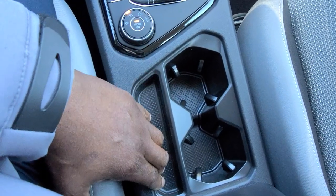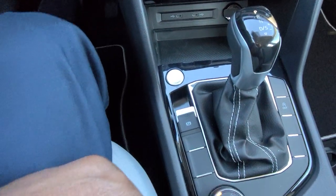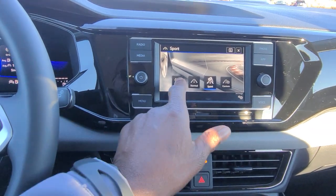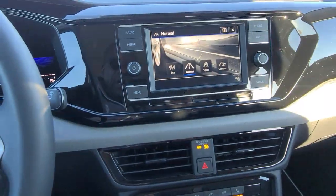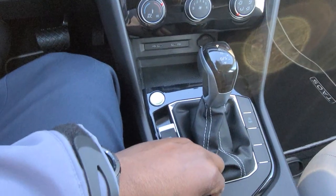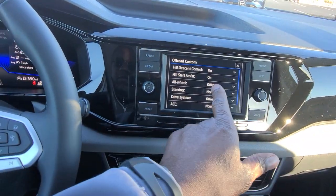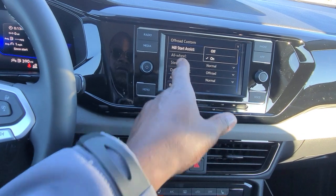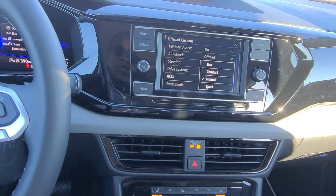The electronic parking brake — just lift up to activate, then put your foot on the brake and push down to release. Being all-wheel drive, it has snow mode, plus eco, normal, sport, and custom modes. There's also off-road and off-road custom modes — touching the pencil lets you tweak things like all-wheel drive mode, hill start assist, steering (normal or sport), and ACC settings (normal, eco, comfort, or sport).